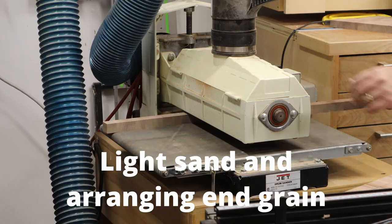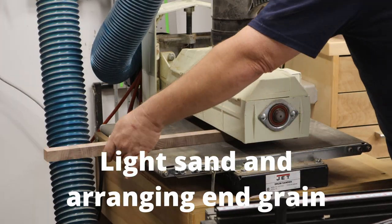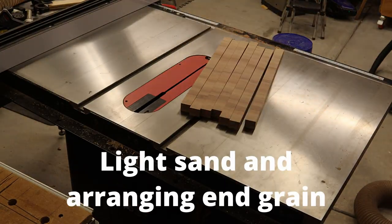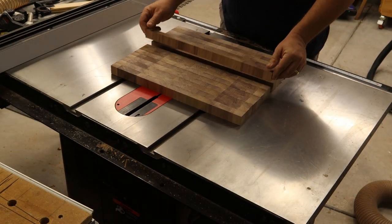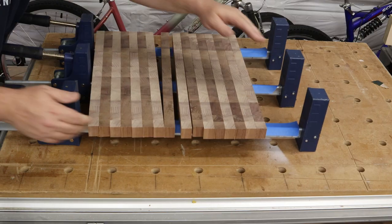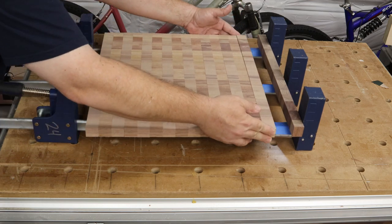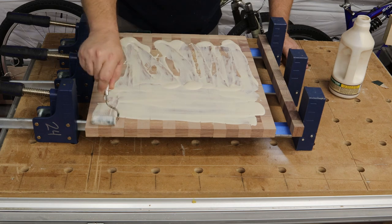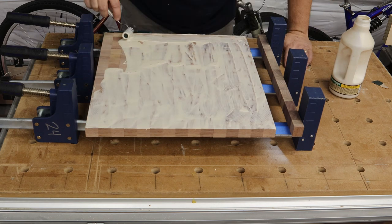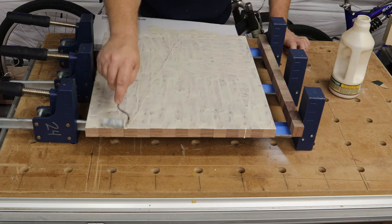We now have our strips in the end grain configuration, and the drum sander makes light work of a final pass to get the correct thickness and a good surface. I bring the individual strips over to the table saw for a little arrangement just for aesthetics, then we move into clamping. This is the first time you're seeing what the cutting board is going to look like in its final configuration.